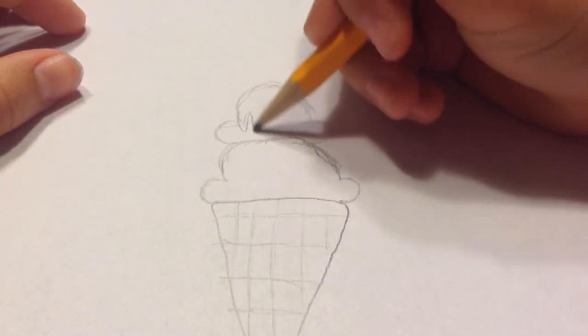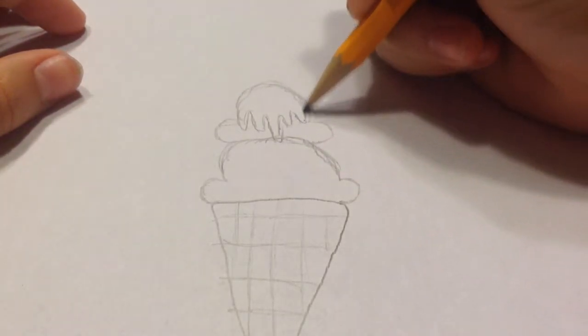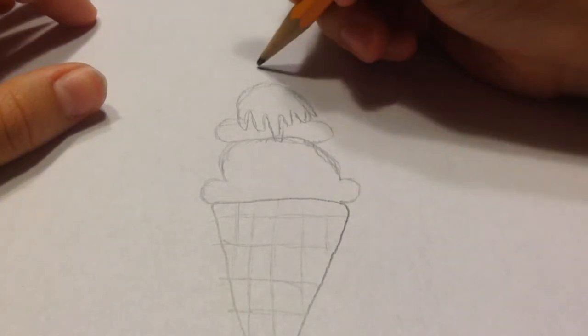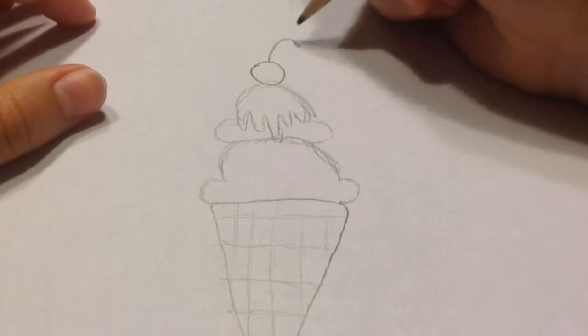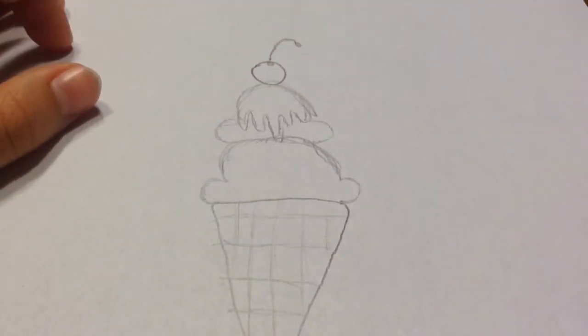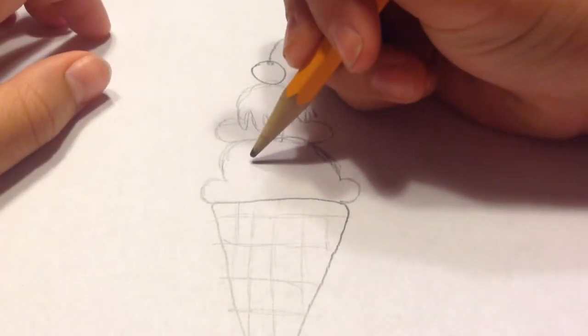I'm going to be adding just some drippy-looking chocolate — this is optional of course — and then I'm going to add a little cherry on top like that. To make it look kawaii, I am just going to add a little face.